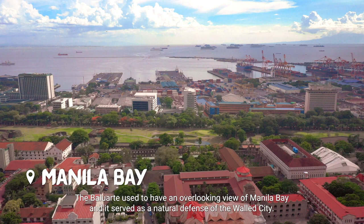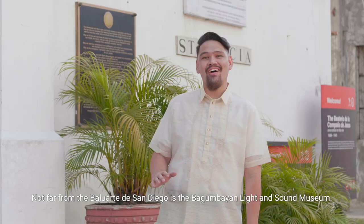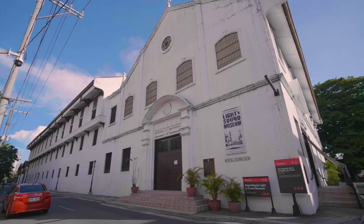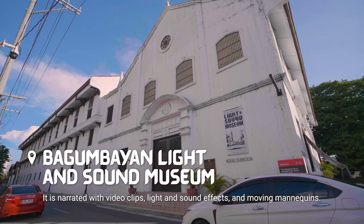Not far from the Baluarte de San Diego is the Bagumbayan Light and Sound Museum. It narrates the history of the Philippines through the heroism of Dr. Jose Rizal, with video clips, lights and sound effects, and moving mannequins.